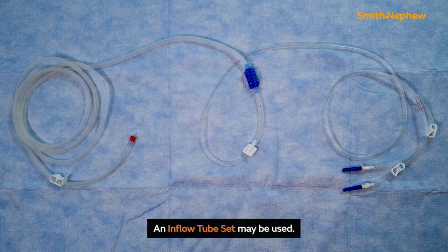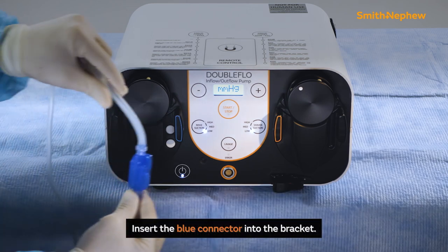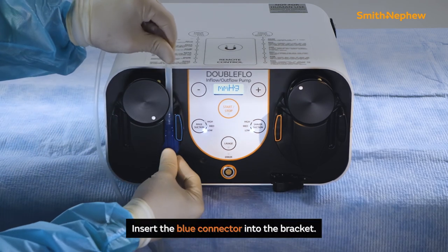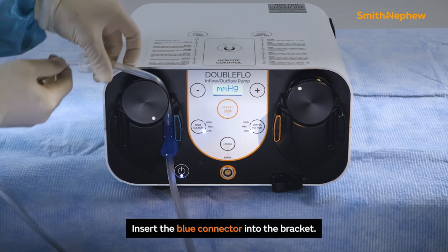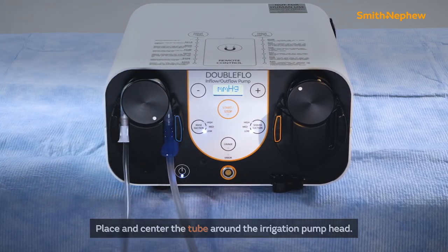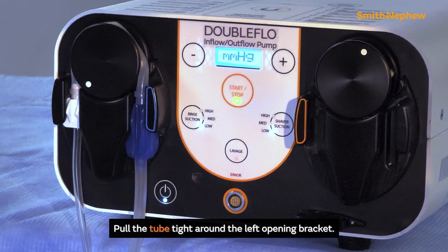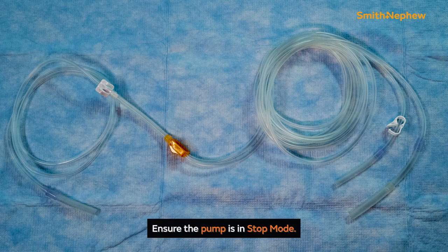The inflow tube set is for single use. Insert the blue connector into the bracket with the blue indicator of the irrigation side, while maintaining the blue connector vertically throughout insertion. Place and center the tube around the irrigation pump head. Pull the tube tight through the left opening of the black bracket for the irrigation side and insert the white connector into the black bracket of the irrigation side.